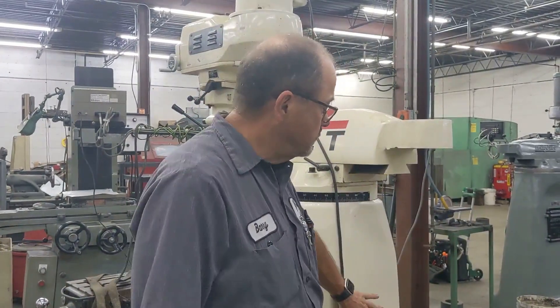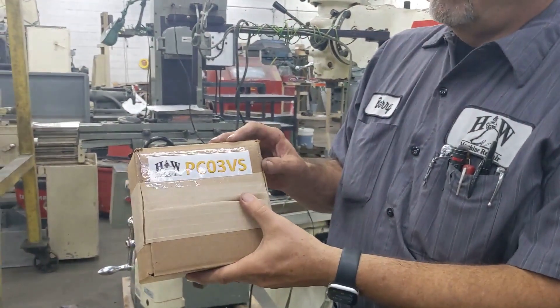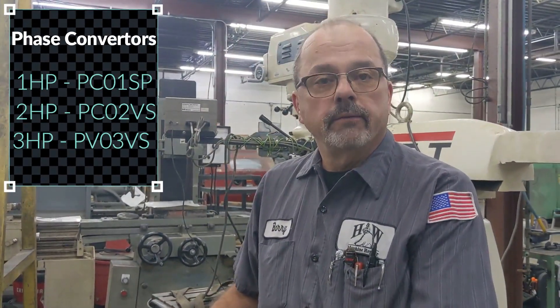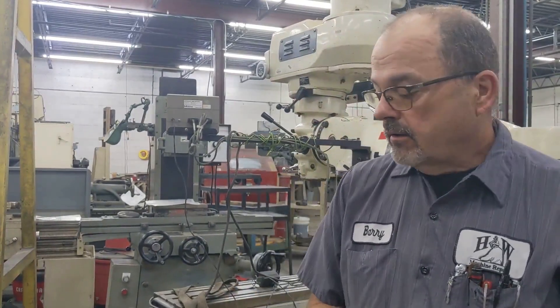Greetings everybody, Barry from H&W Machine Repair here. Today we are going to be installing a solid state phase converter onto a milling machine — this is actually a Jet it's going on to. This motor is a three horsepower motor, so in this case we are installing the PC03VS. Bridgeport's two horse take the 2VS and these J-heads take the 1. We also have many other sizes available but these are very horsepower specific. So let's go ahead and get started on our installation.